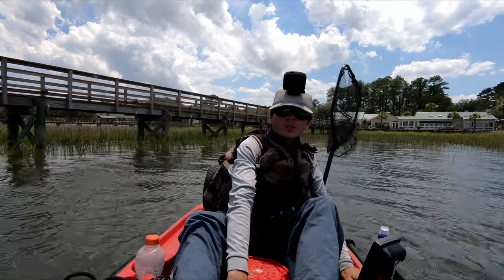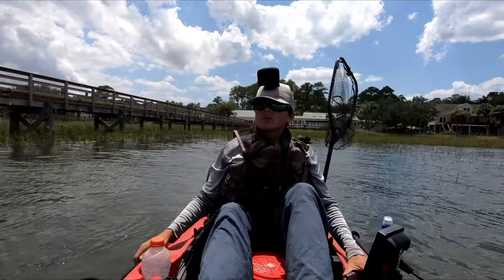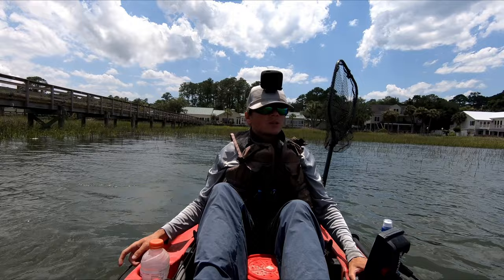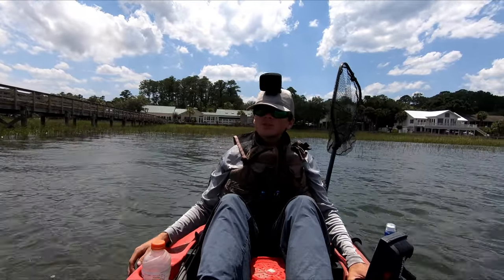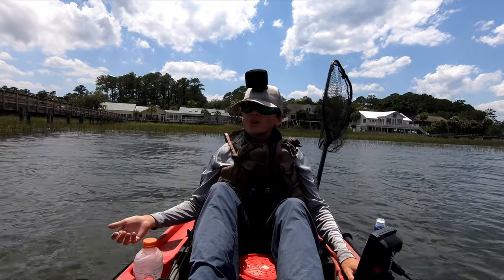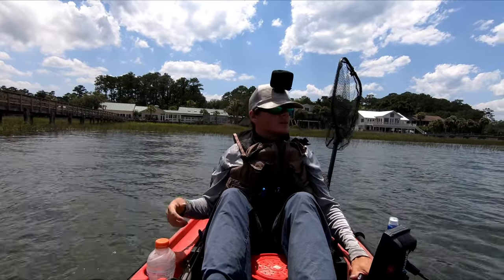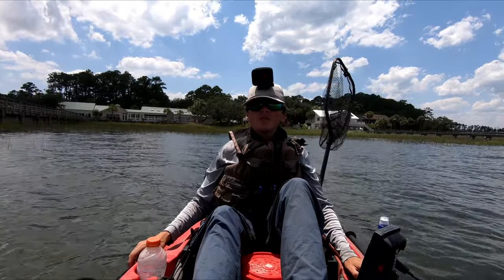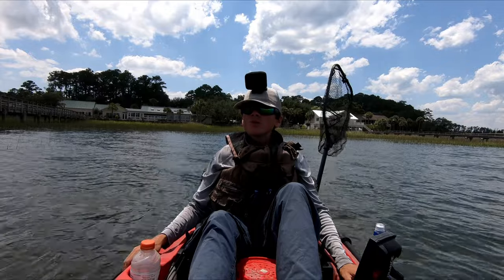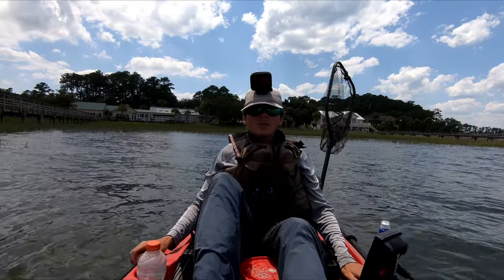Today I'm going to show you how to catch sheepshead. I'm going to show the gear I'm using, the bait I'm using, what type of structure I'm fishing. I'm going to talk about the current, the tide, the water depth, all of those things and probably more all throughout this video. So I hope you're paying attention.